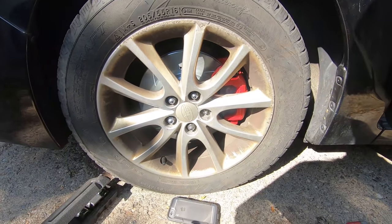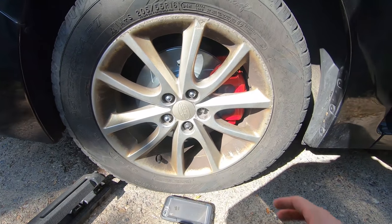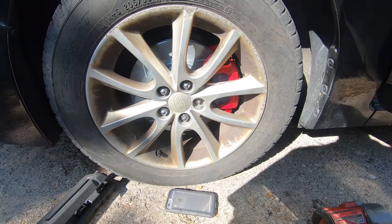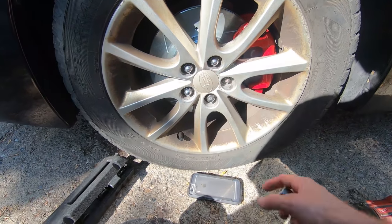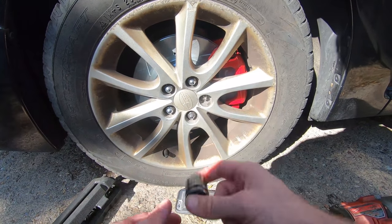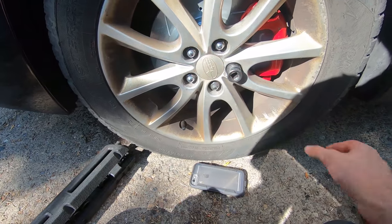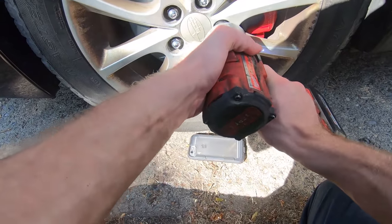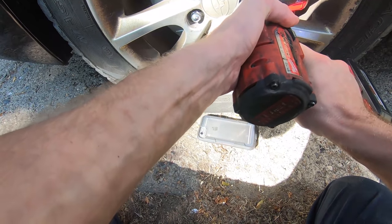All right, we just got all the brakes bled. I'm going to clean them off with brake cleaner to make sure we didn't get any brake fluid on these nice new red calipers, and we're going to pull this stud through — that should about do it. I'm going to get it running with the impact and then I'll torque it down after that.